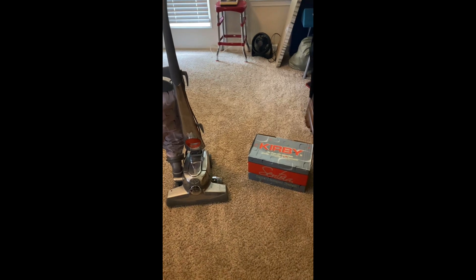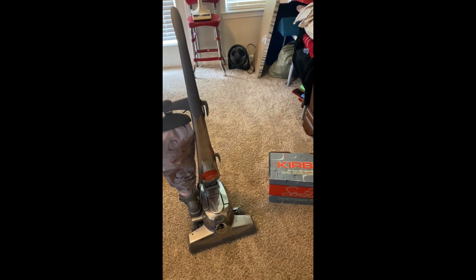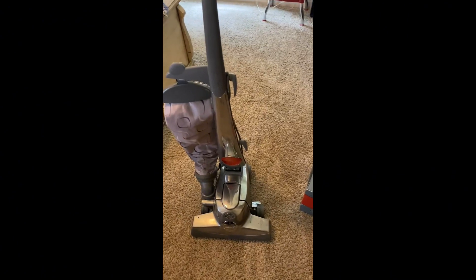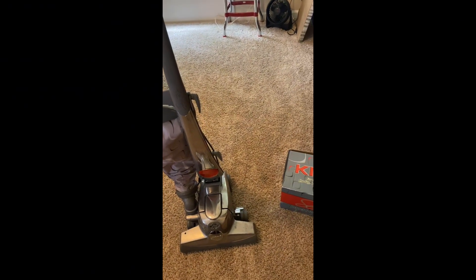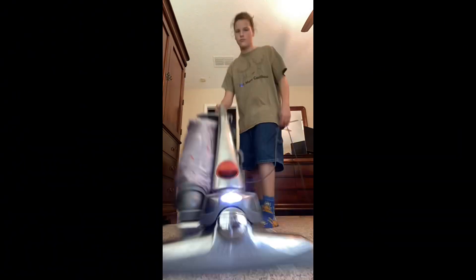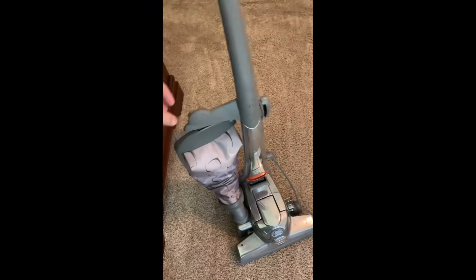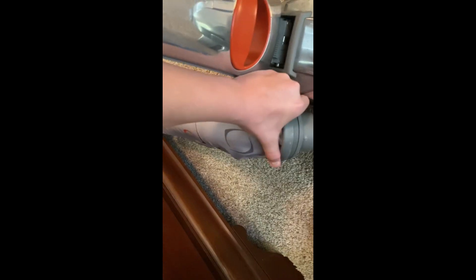Today we're gonna learn how to use the Kirby Avalier, Centria, and basically any G-series Kirby shampoo system. First things first, we need to vacuum the floors very, very well. Once you've vacuumed over all the spots on your carpet at least three times nice and slowly, now's the time to start converting it to your shampoo system.